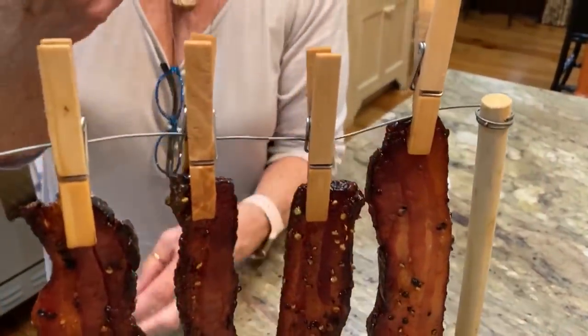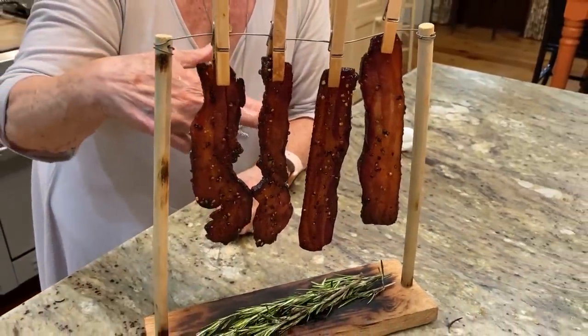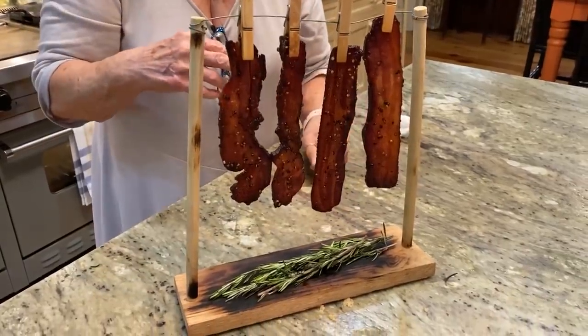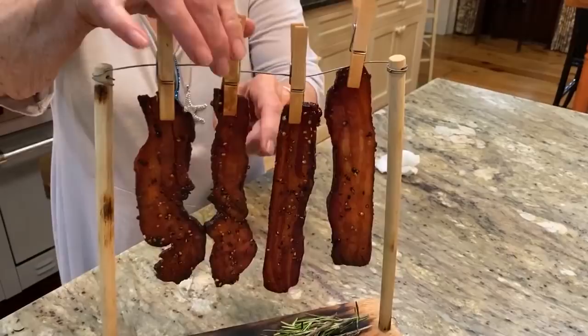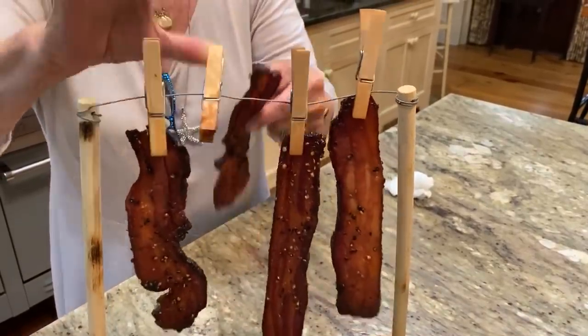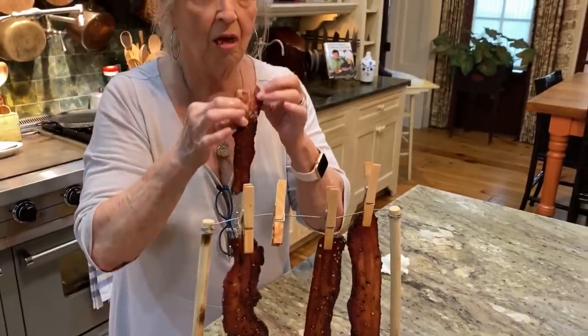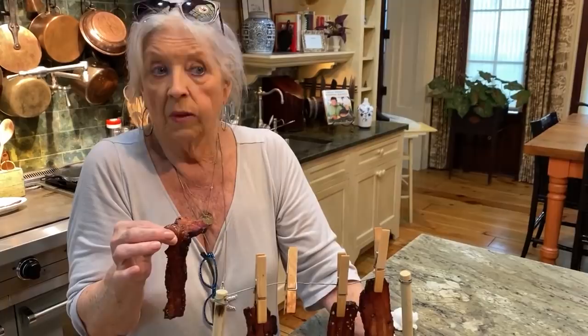And it's so great. You know, we ought to serve this with scissors, so if you wanted just a half a piece, because it's rich, y'all. Who would ever want only half a piece? I don't know who that person is — they shouldn't come either. It's like eating a strip of candy.